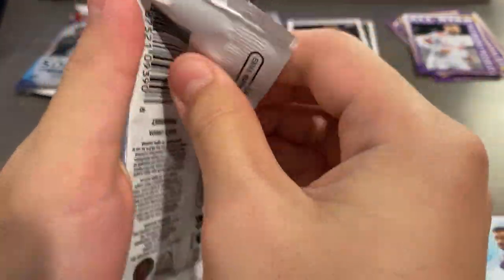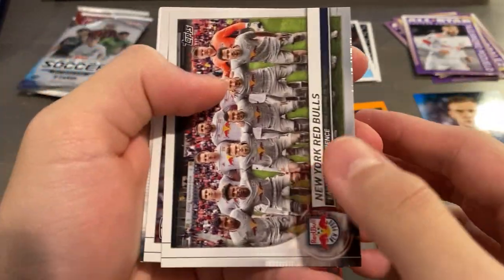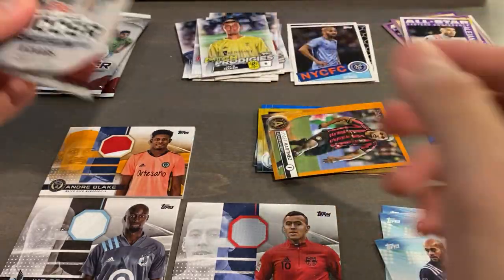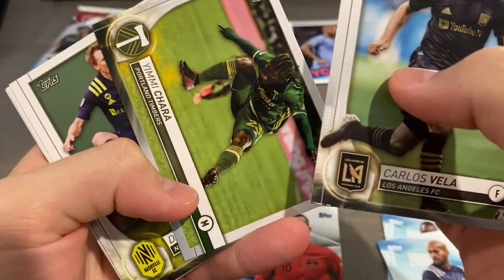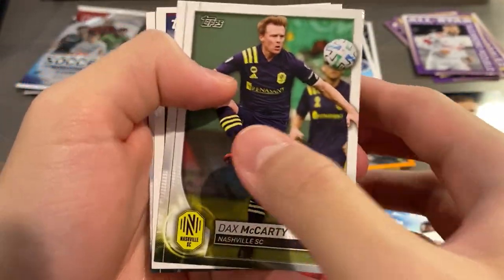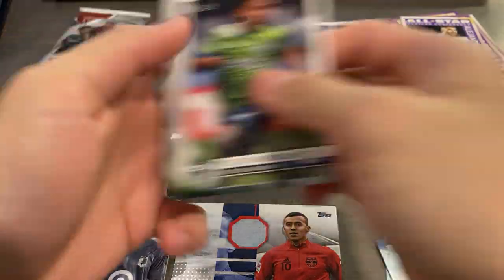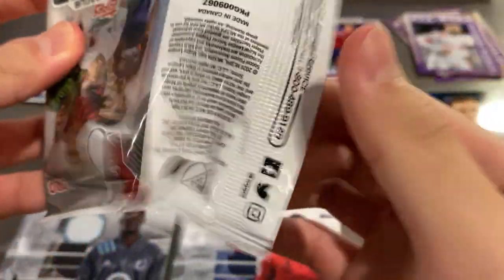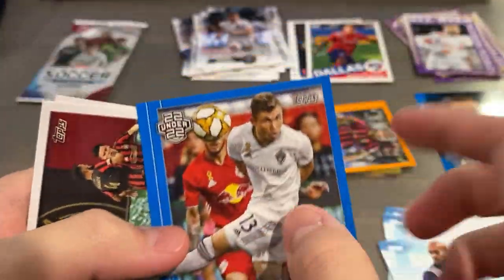Last few packs - can we get something insane? We got a blue - nice! Pitch Prodigies Tanner Beason blue, number 22 of 99. It's our first insert parallel. Pitch Prodigies Jack Maher base, Vella base. Chara - is that an image variation? No it's not. Image variations end in 987 I believe. We got a retro, Pitch Prodigies Robbie Robinson, another base at the end. Second to last pack - can we pull something insane? Blue Sand Vines base, numbered 65 of 99. More base.